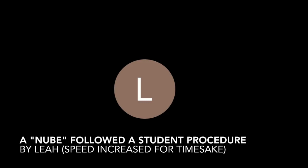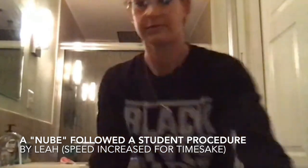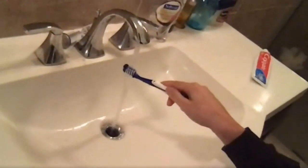So, one: wet the toothbrush. Like that? No, you said wet it. What part do I wet? The top of it, where the thingies are. Oh, like just this part? Yes. Okay. I'm wetting it. For how long do I wet it? For like one second.